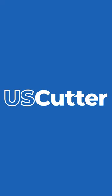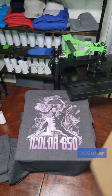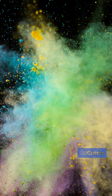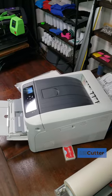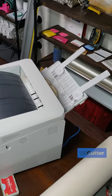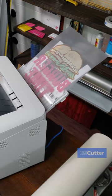Hi everyone, today we're going to briefly talk about some of the different transfer papers that you can use with your white toner printers. Laser printers do not use ink, they use toner powder. Paper is given a static charge when it's ran through the printer that will attract the toner powder to it. The paper will then travel through the fuser part of the printer, which is simply a heated steamroller that secures the toner onto the paper.